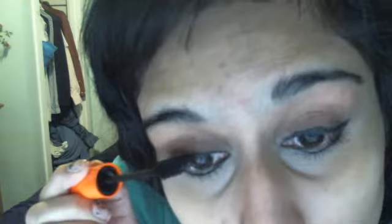All I do is just apply it right at the tips. I don't recommend using an eyelash curler because that's really bad for your eyelashes.